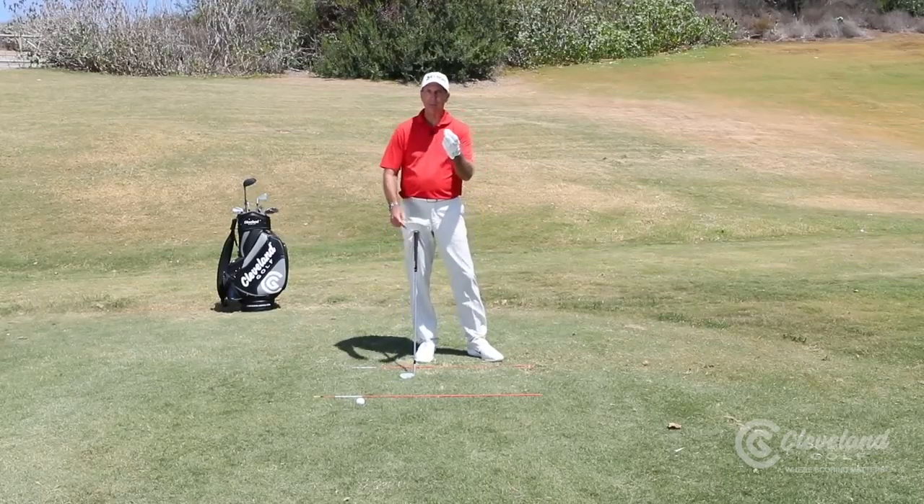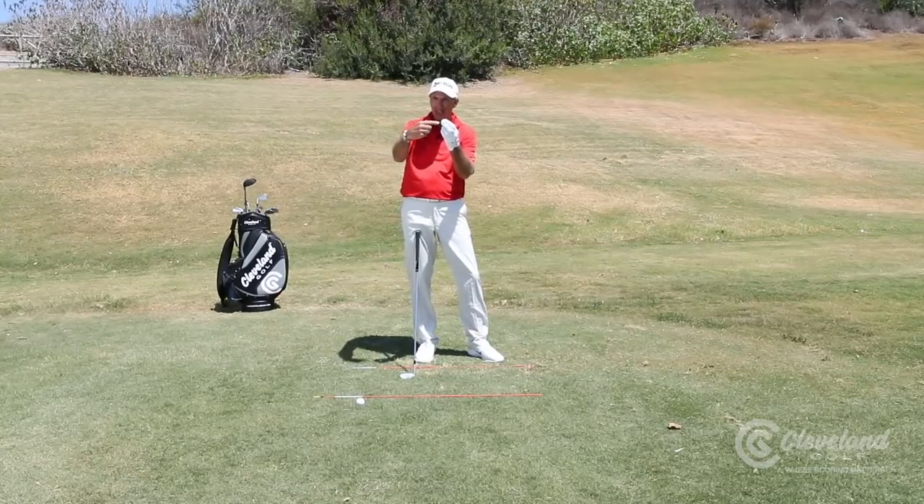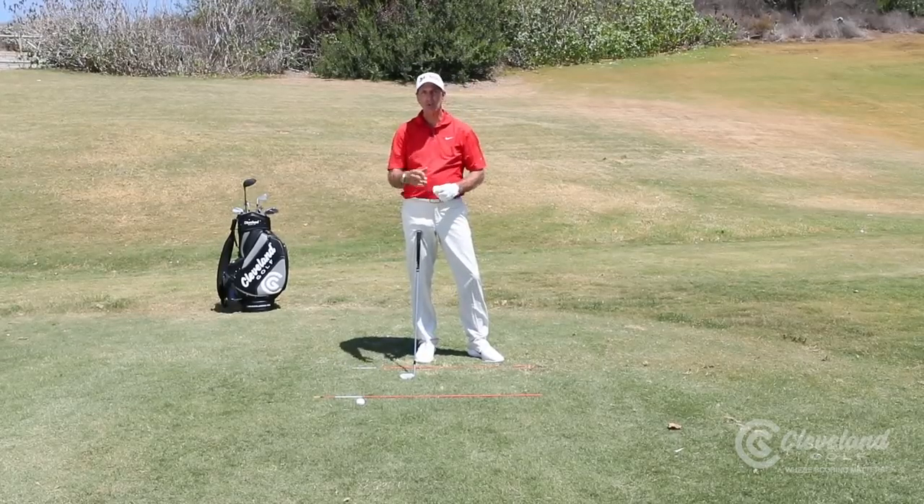In order to put spin on the ball, I need to hit down on the ball more. My angle needs to be sharper. If I come in kind of level with the golf ball, now the ball goes up, but it doesn't really have that much spin.